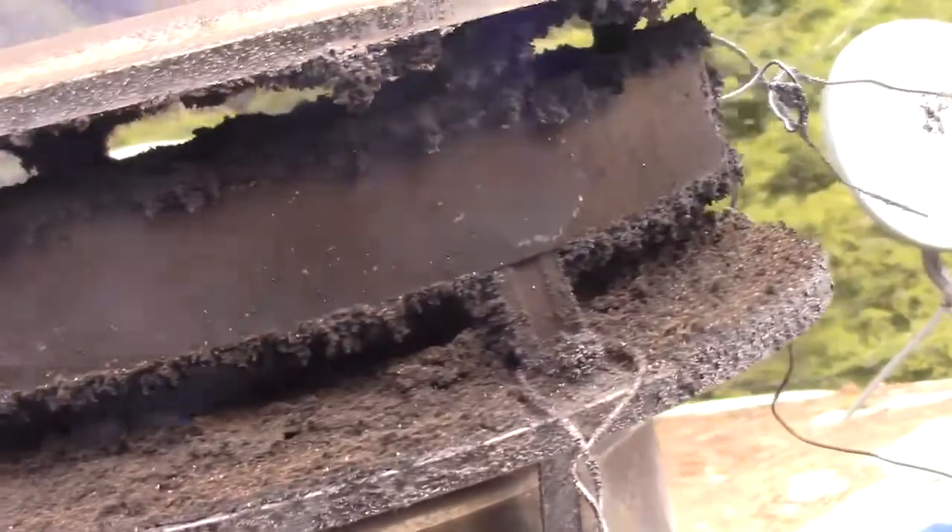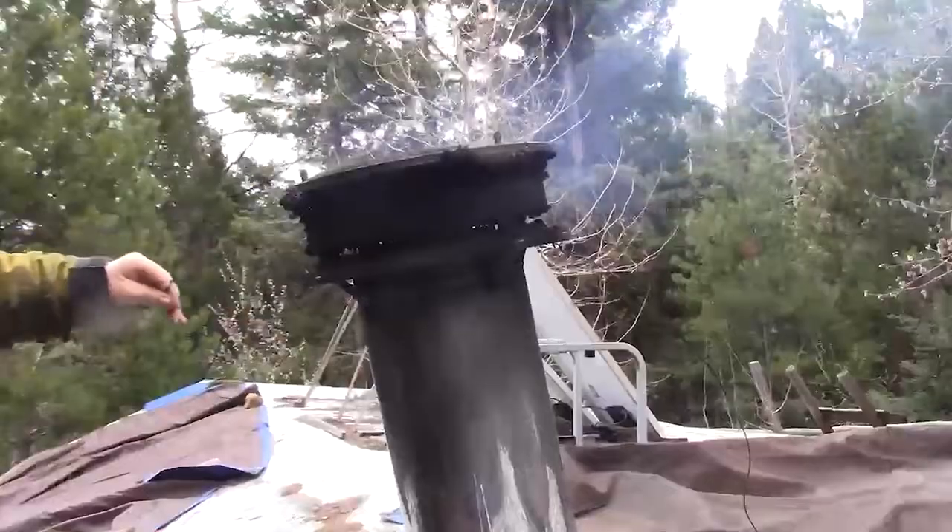I've let my creosote build up right here and if you look at the stove pipe you can see that attached to it I have two very thin wires — one is short with a loop and one is long with a loop.